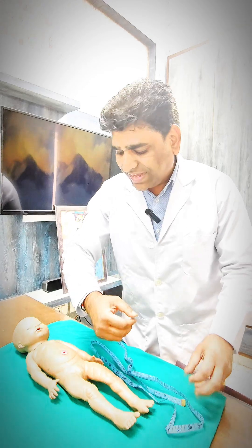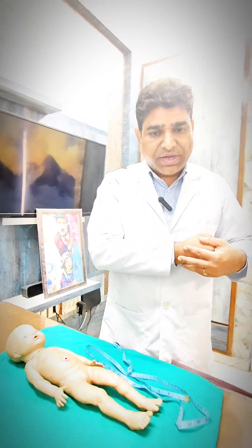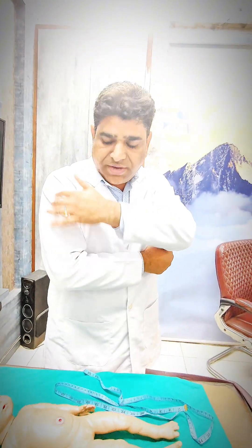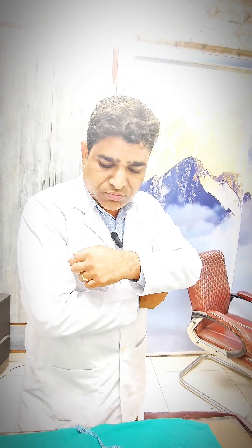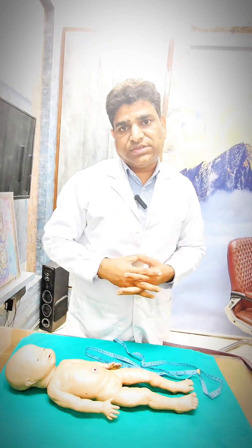For an infant or a slightly older child, ask your infant to keep his or her hand like this so the arm is straight. Then from this process to this process, find the middle portion, put the tape measure around that mid-point of the arm, and take that circumference. That circumference will be considered the mid-arm circumference.